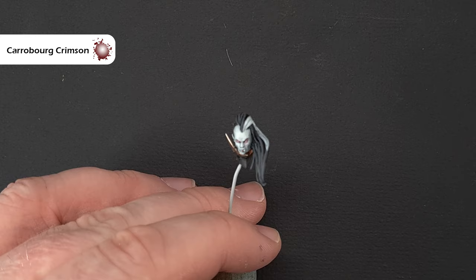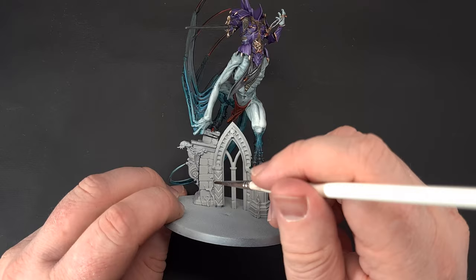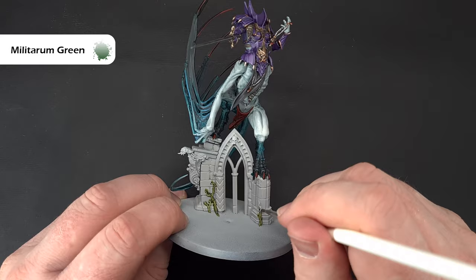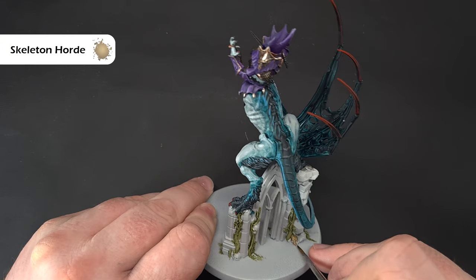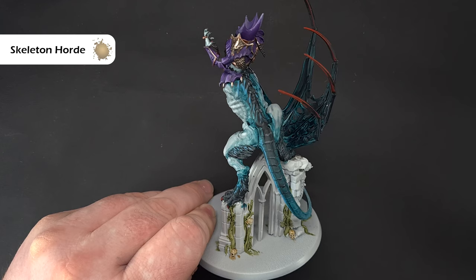We'll go back to the main model now, get the base finished, and then Laukavai is ready to terrorise everything on the tabletop. Back on the main body — there are lots of vines growing up the rocks, so use some Militarum Green to paint them. Don't worry about getting it everywhere because we're going to paint over it in a moment. There are also a few skulls on the back — paint these with some Screaming Skull. If you've spilled anything over the Grey Seer prime, just use that pot to paint it back.